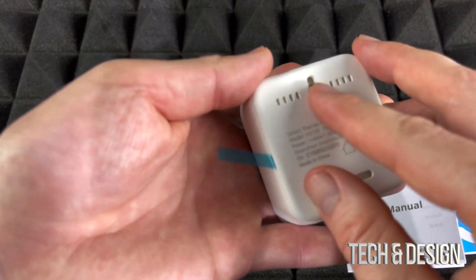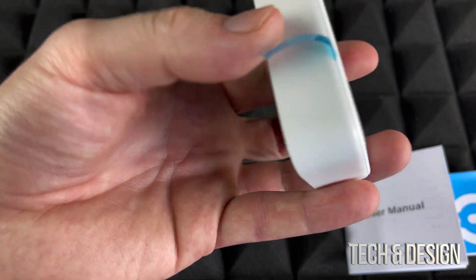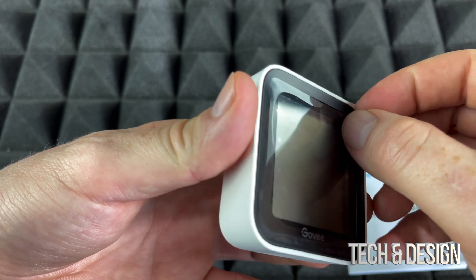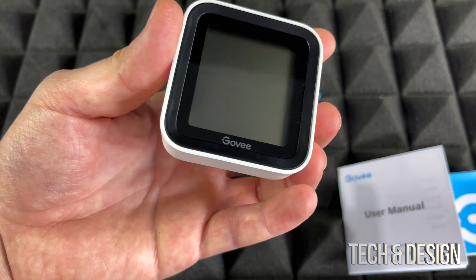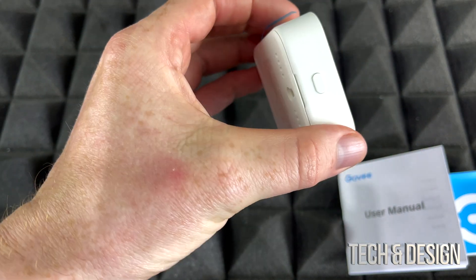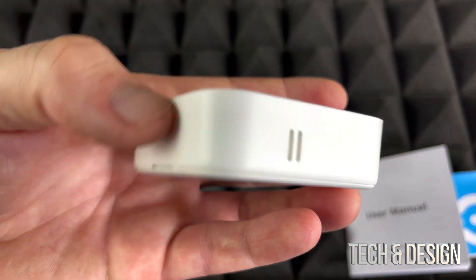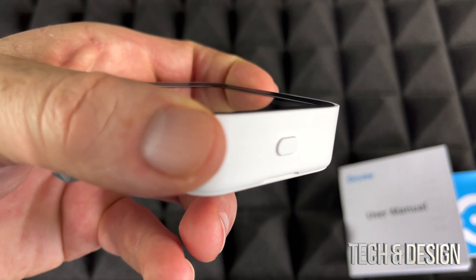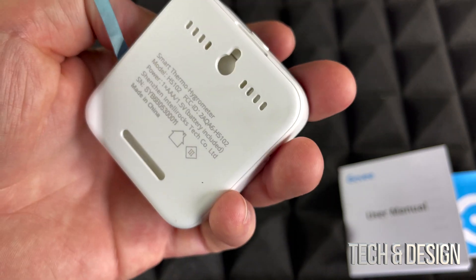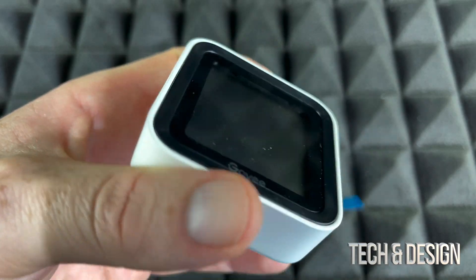Let's take a look at the back first. This part here is so you can hang it. Now this is just a screen protector, so let's take that off. It's pretty small and pretty light — not going to take much space at all, which is great. Going around it: that's the top, that's the only button we have. On the sides we have nothing, and then on the back we have some information.